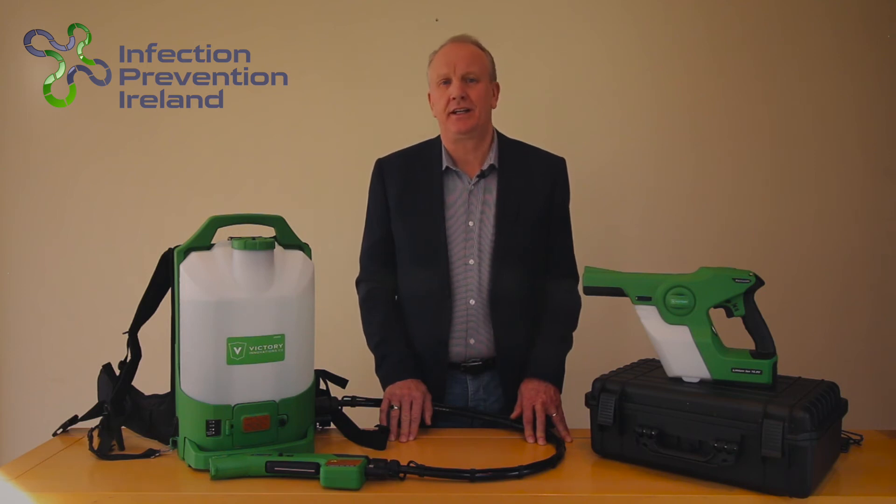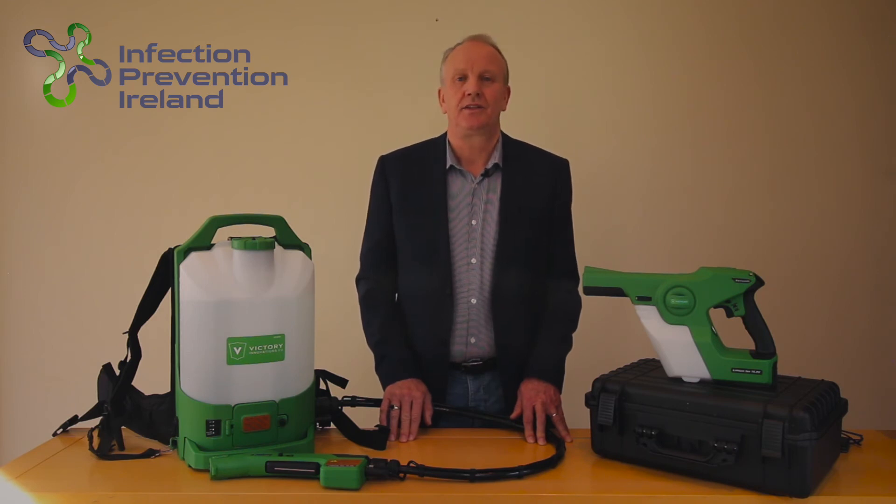There is no special training needed to operate the sprayers — common sense is all that is needed. The solution is water-based and you should unplug electric appliances if you're spraying them. The system is currently being used all over the world to fight and slow down the spread of COVID-19.